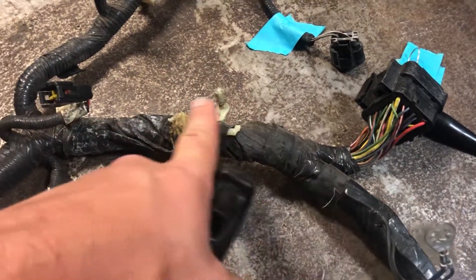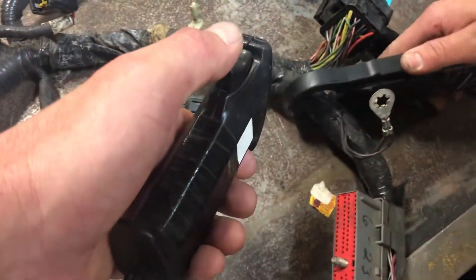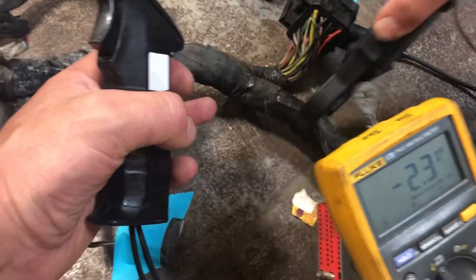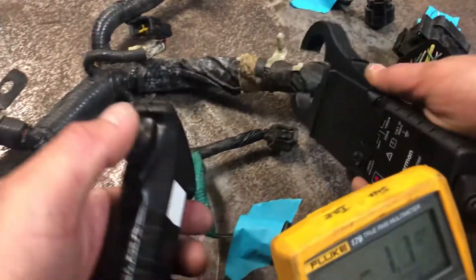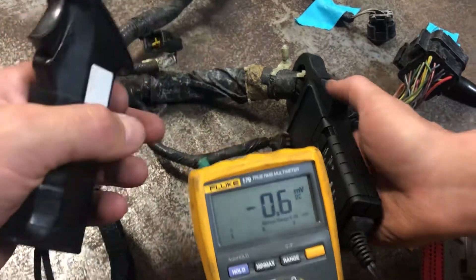So that 60 amps is going this way, but you have a Y on the harness here. How are you going to isolate between here or here? You can test either side, so we can start with this side. So you go around there, I hit the button — nothing, one amp, basically insignificant. But if you go here — boom, we have our high current.